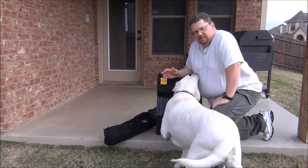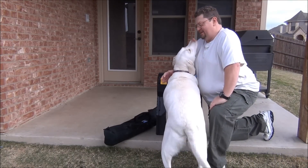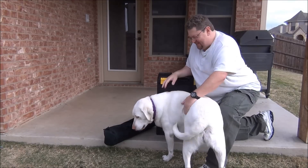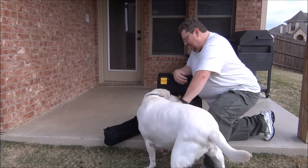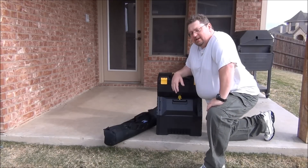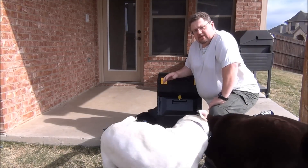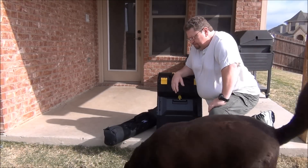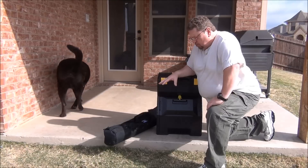Welcome to Dave here. Today I wanted to show you my portable URP rig. It's a high-frequency 20 meter URP single sideband, and this is my portable configuration.